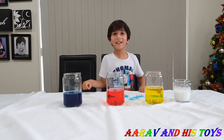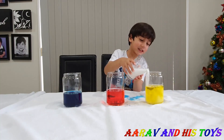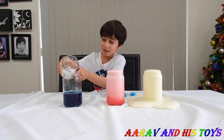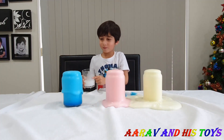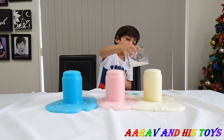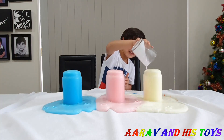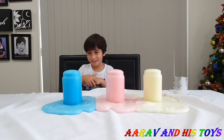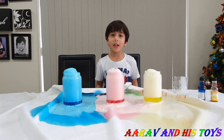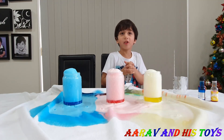Are you guys ready for the magic? We will see what happens. It's going! Whoa! Hope you liked my experiment — thanks for watching, see you next time! Bye! Subscribe to my channel for more videos!